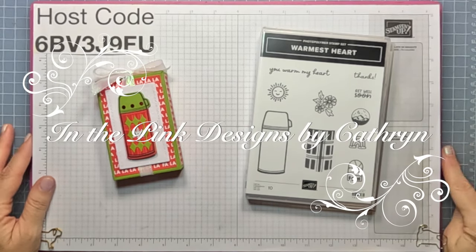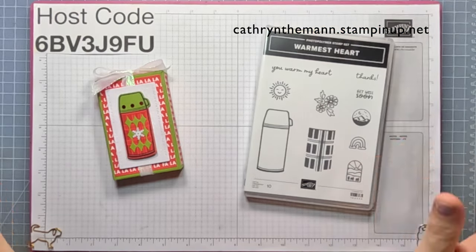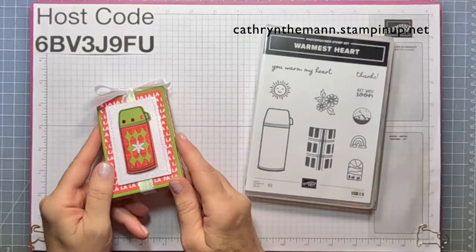Hi everybody, it's Katherine with In The Pink Designs. I hope you had a great weekend. My project today is a gift card holder treat box.